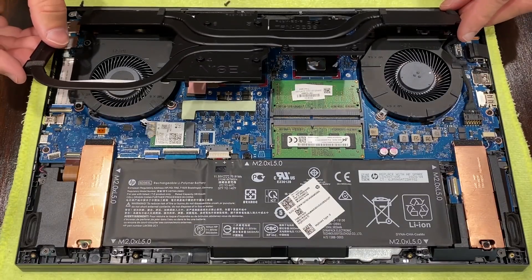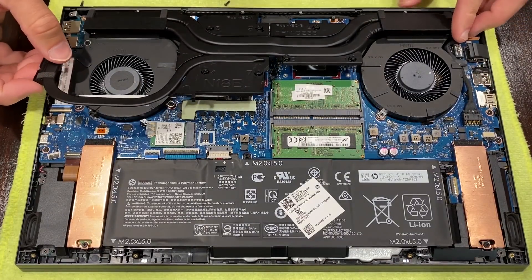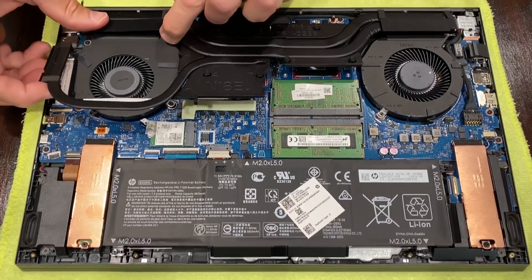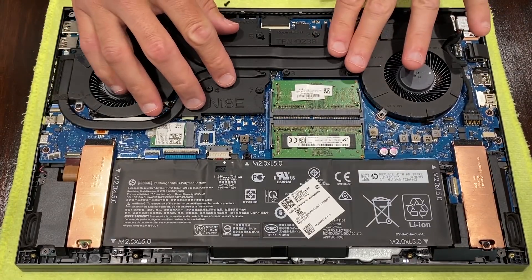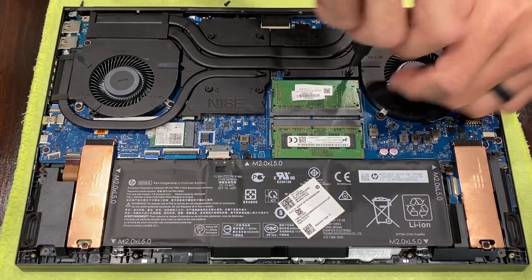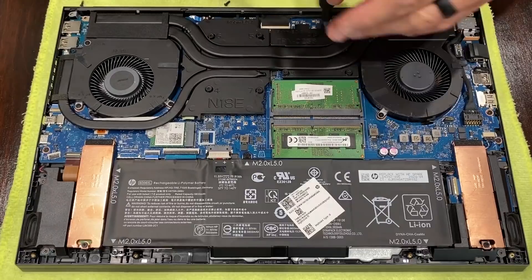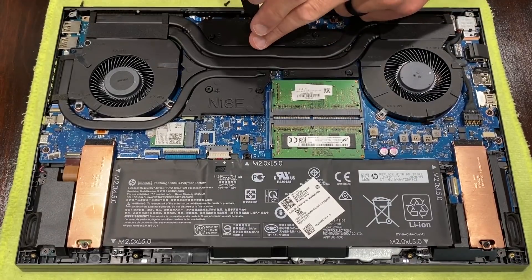Reinstall the cooler with the fin array first, making sure it is pressed into the back of the chassis. You'll know you have it set correctly if the 2 screws on the outside of the cooler line up. Slowly work all 7 screws on the cooler per the order labeled — it should take about 3 times around before it's secure but not overly tightened.